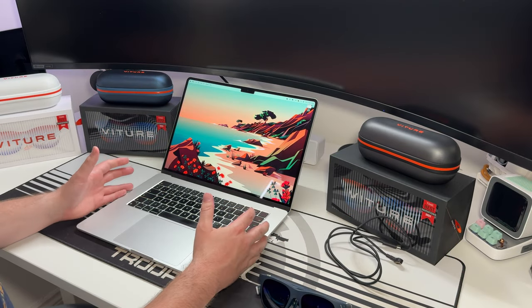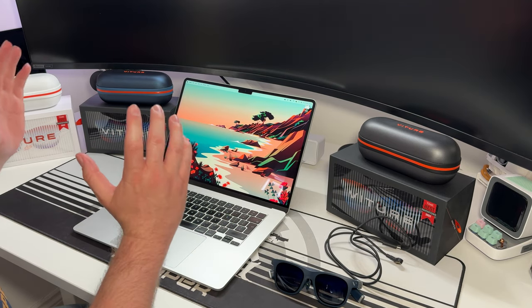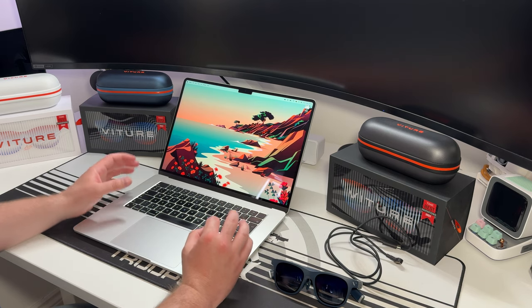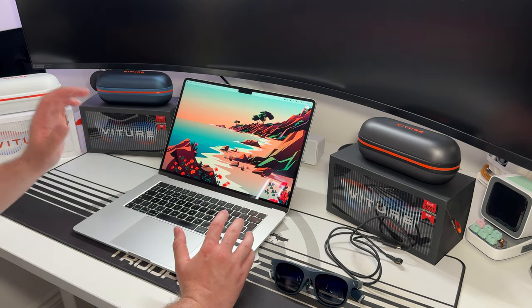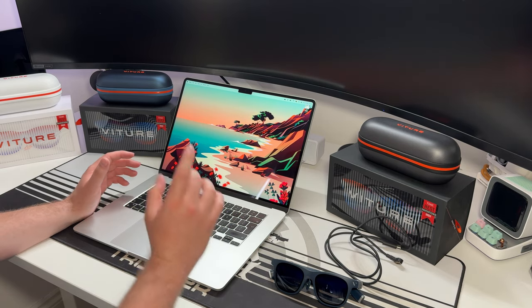Now we're getting into the good stuff — the Space Walker app for Mac OS. Here we are with the MacBook M2 Air. I don't think the spec makes much difference. I've already been using it recently while watching Formula One and it's very, very good. Since we're on the MacBook, I'll use OBS to record what I'm seeing on screen and overlay it into the video to give you a better idea of the experience.